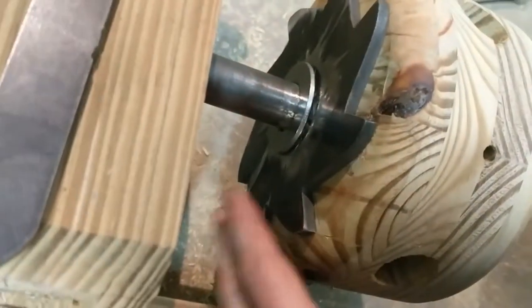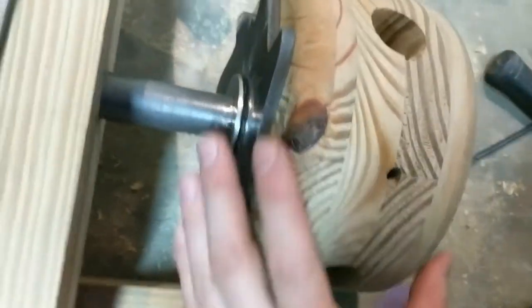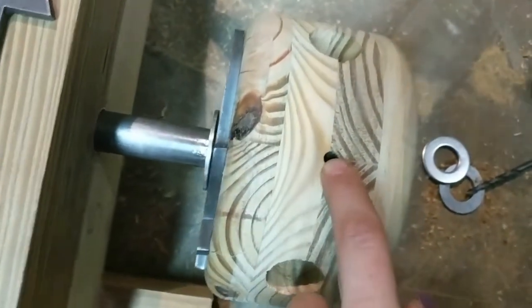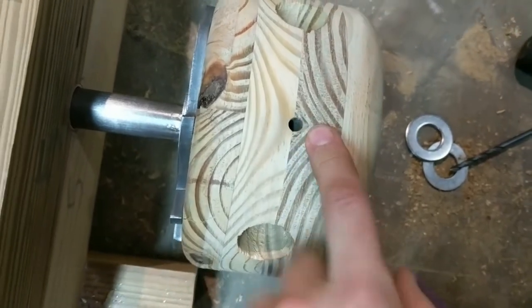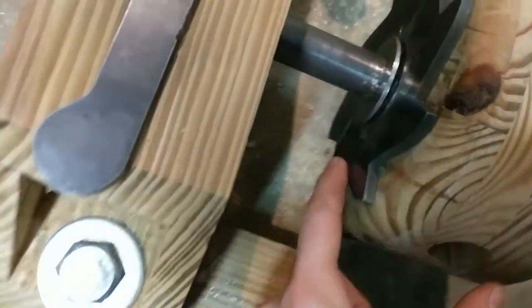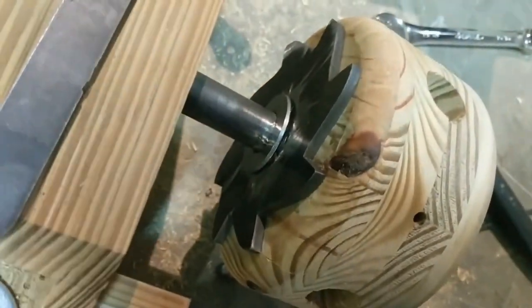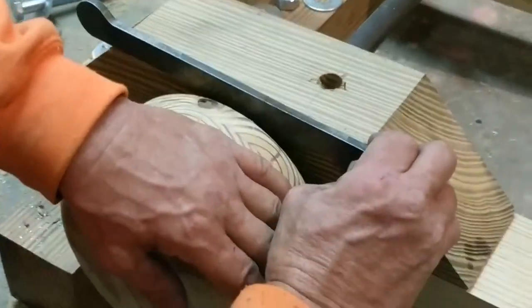The ratchet is welded onto the shaft and butted right next to the winch drum. The winch drum is pinned onto the shaft with a quarter inch steel pin, and then there's a little one inch diameter washer — the winch drum is one inch.